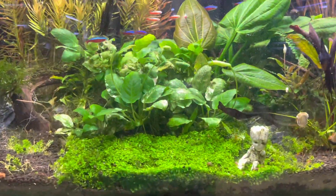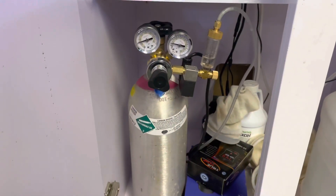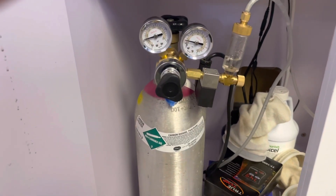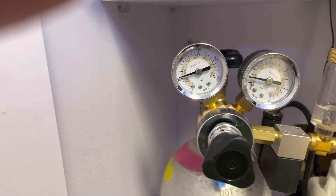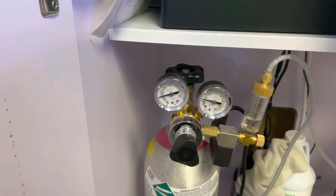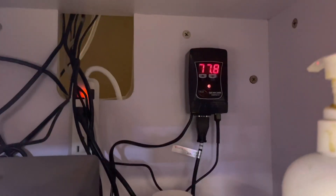Opening up the bottom here — what I have going on underneath is my CO2 being injected. That's a Milwaukee CO2 regulator; yes, it's a one-stage and I don't worry about it dumping because I always check my tank. It's roughly about one bubble a second. My PSI is about 18 because I'm using an automizer. I'm also using a Felix Smart controller system in there.